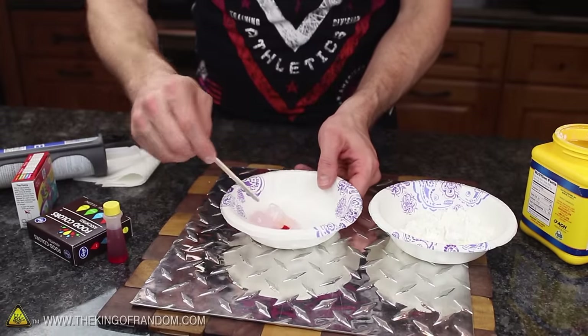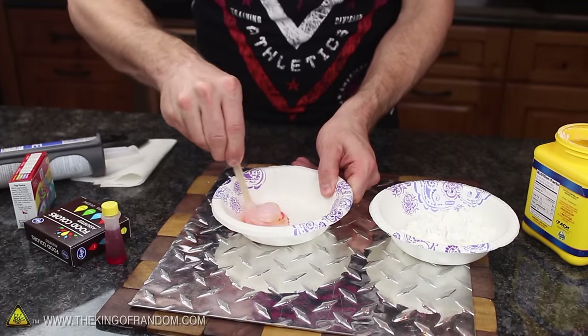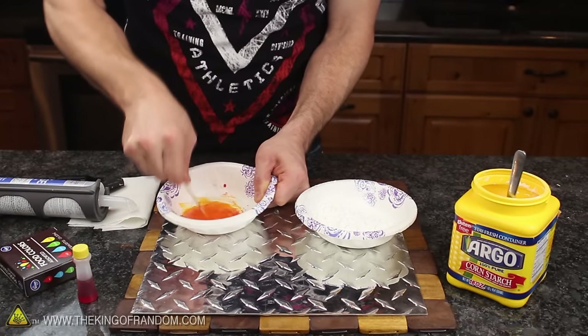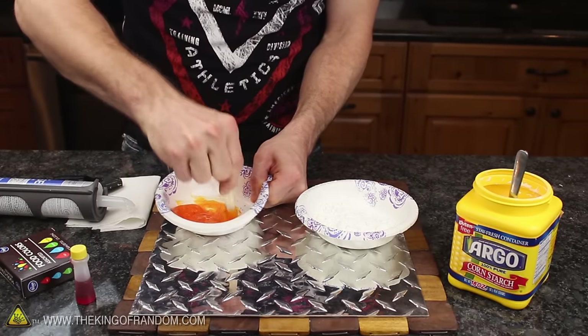Use something like a popsicle stick to slowly fold the silicone and food coloring together. Make sure you don't mix it too quickly or it might splash out and stain your clothes. You'll be able to tell when the two components are combined because they blend into a solid and uniform color.